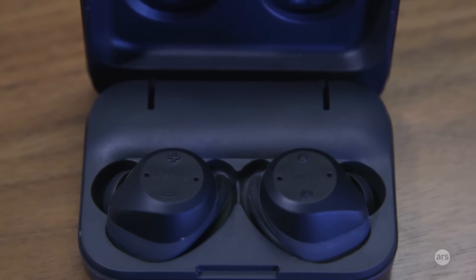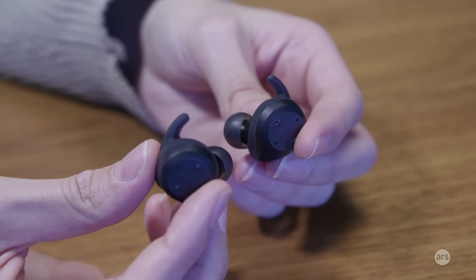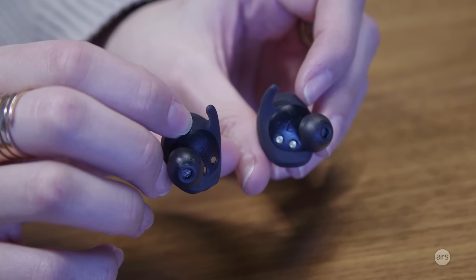Over the course of my time using these earbuds, I saw an improvement. My score started out in the mid-30s, which was pretty average, and after running three to four times a week it got up into the mid-40s. You can really see it changing after every single workout you track. I appreciate that kind of instant gratification because a lot of times with scores like this, it takes a while for an app to change anything. With the Jabra Sport Life app combined with this device, you do see a change when you put in more effort.